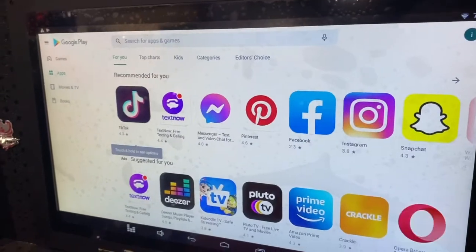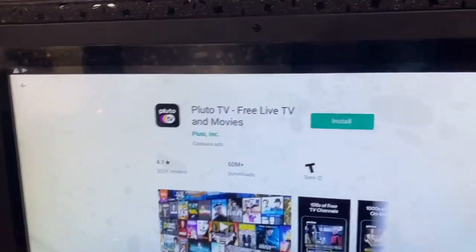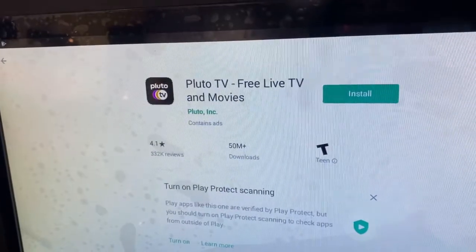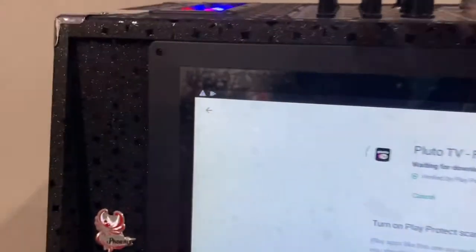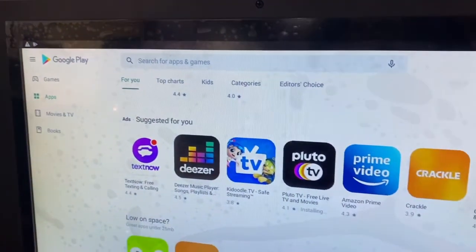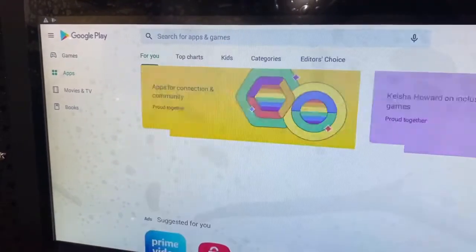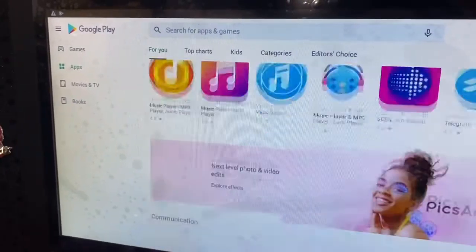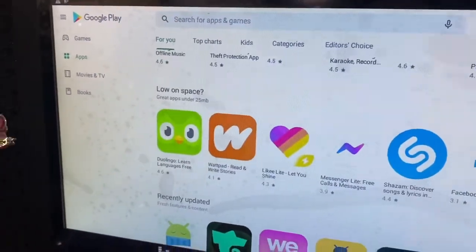Now I can download the apps I want. For example, Pluto TV is a free TV app — I'll go ahead and install it, accept, and it starts downloading. You can also download Spotify, iTunes, Instagram, Facebook, and so many other apps from here. I'll download one for now and get out.